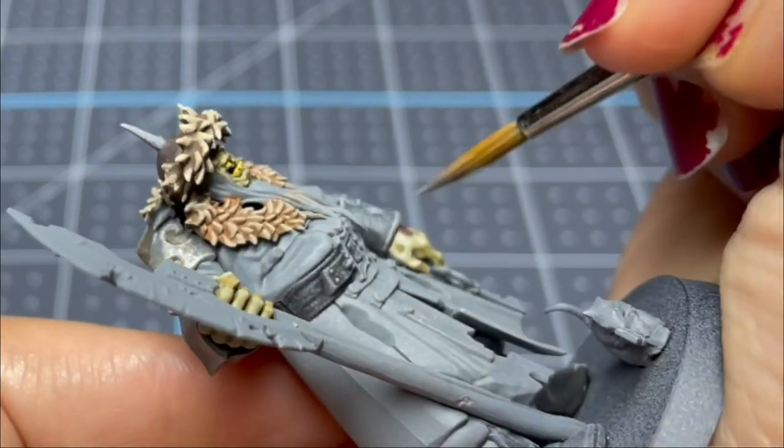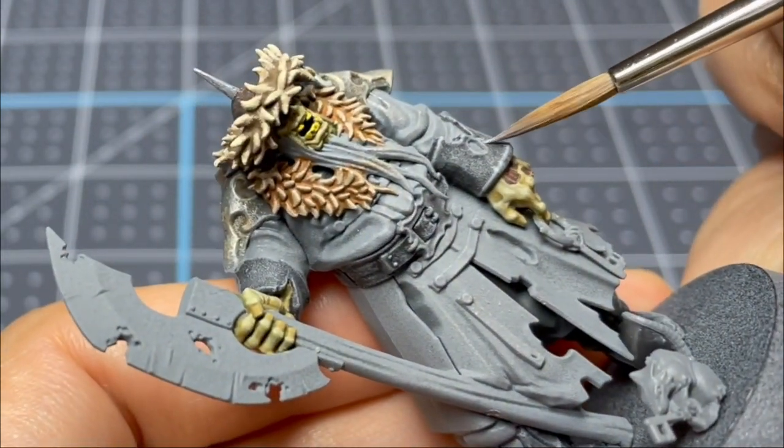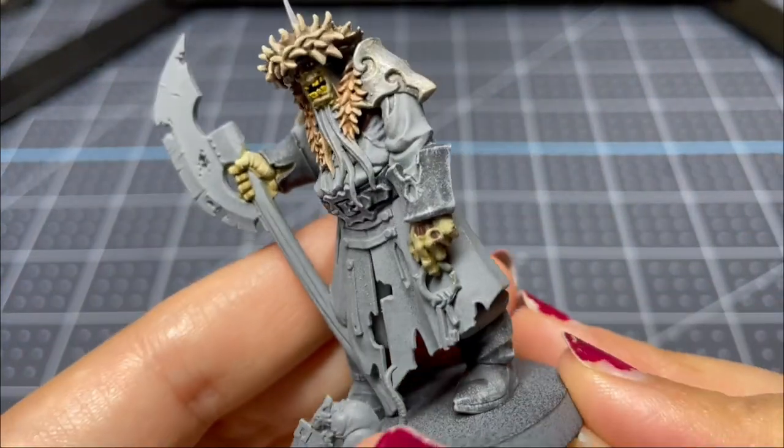All I'm doing here is adding a little bit of weathering — just little lines up and down any ridges or areas I think would have extra wear and tear on them.